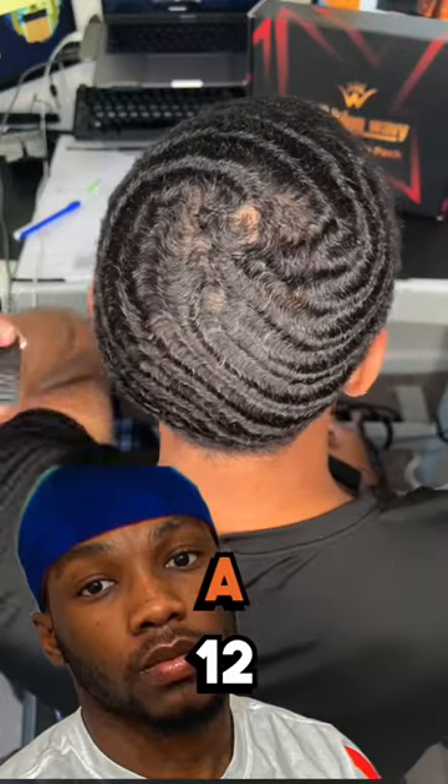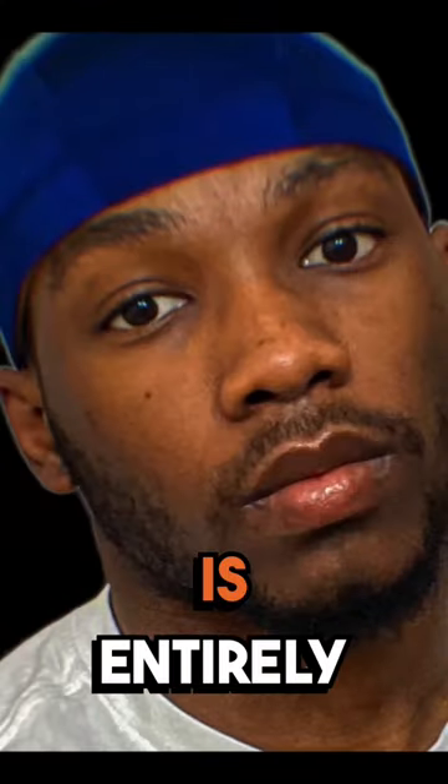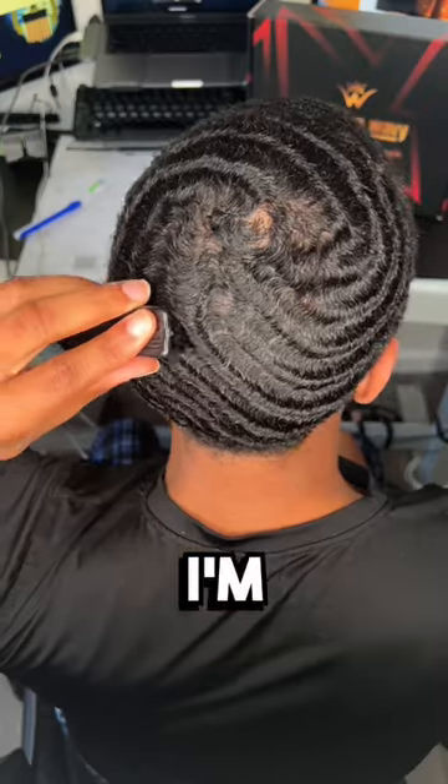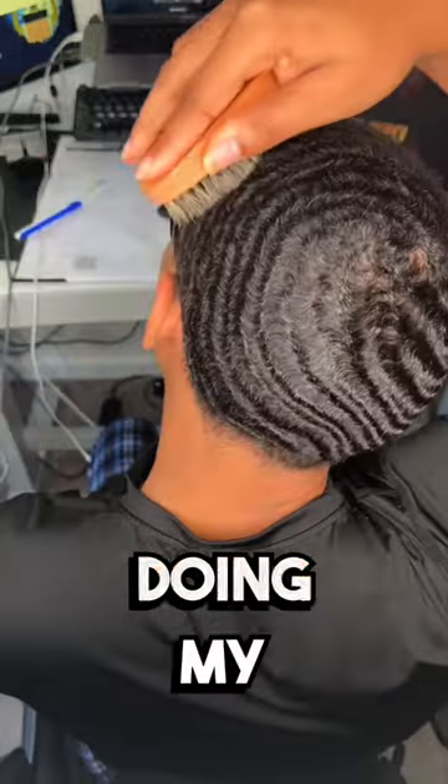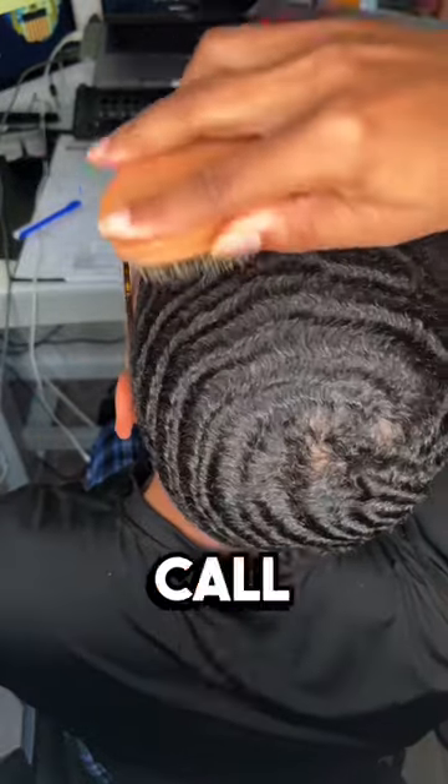I cut my hair down to a 1.2 and the cut is entirely too low. I don't like it. I'm going from a 540 to like a 360 with a swirl. Honestly, I don't know what I'm doing right now. I'm doing my own pattern. I don't even know what to call this one.